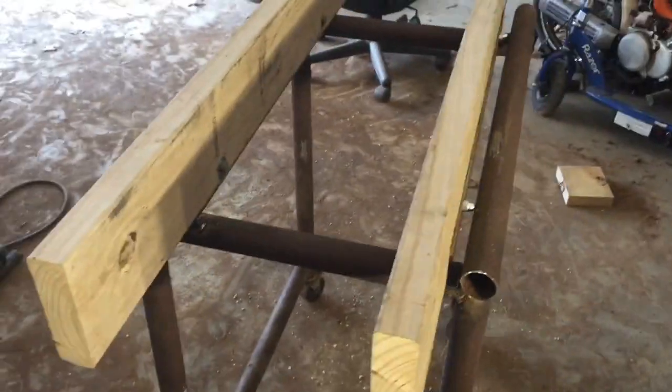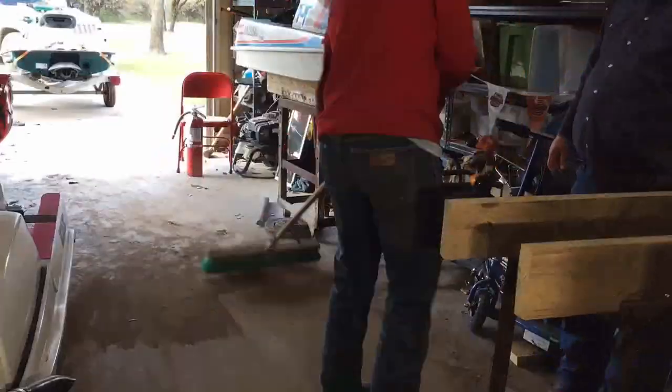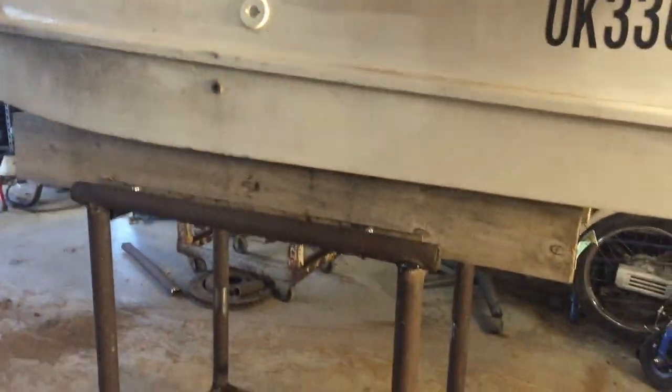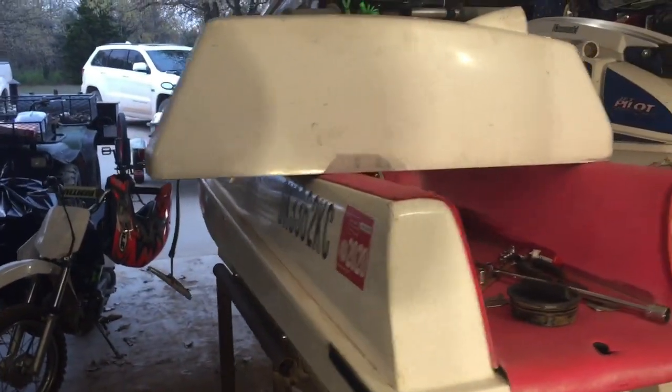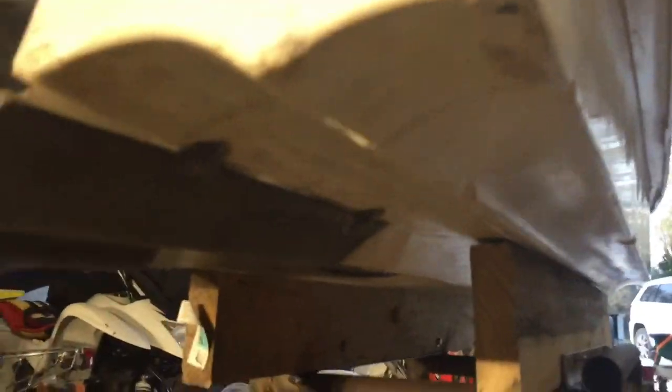There she is, all finished up — super ghetto but should work. I'm going to go ahead and have my dad help me throw the ski on and see how it fits. We got the ski on the stand and it is working pretty good. A little shaky and it doesn't roll that great so we're probably going to have to get some different wheels. I'm definitely going to have to put some carpet on the bunks to make things a little smoother. That's going to be it for this video — thank you guys so much for watching. If you guys liked this video definitely make sure to hit that subscribe button and drop me a like.